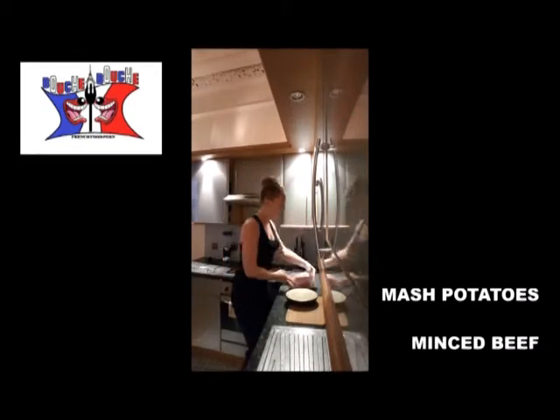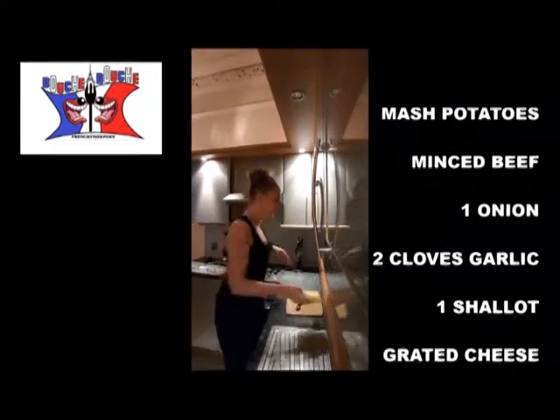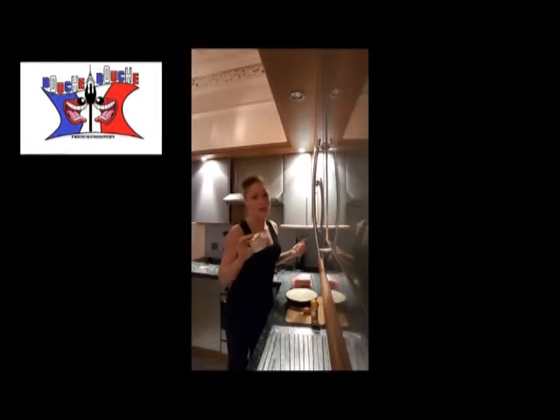You'll also need minced beef, 1 onion, 2 pieces of garlic, 1 shallot, Emmental or grated cheese — this is up to you — cumin, and butter or oil or goose fat. I will use the goose fat; I think it's better in the dish.